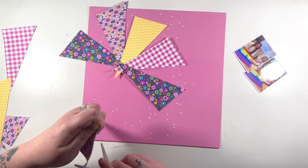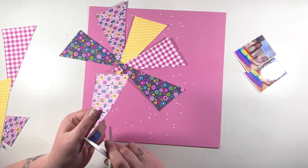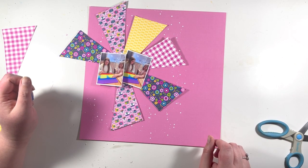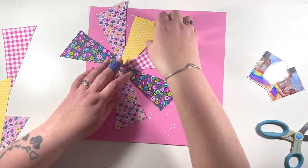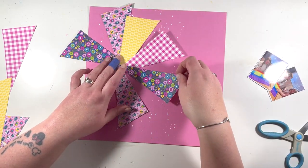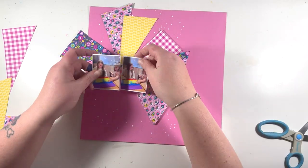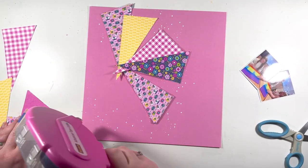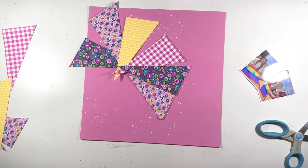I've done that for each of these pieces. These papers are from the 6x6 paper pad - I cut them to 3x6 and then just trim them diagonally in half. That's the effect I got, so I'm just going to go ahead and start sticking these down.